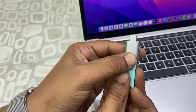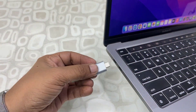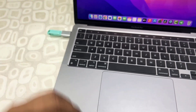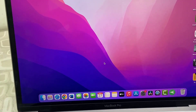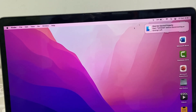I'll attach the pen drive like this and then connect it to the MacBook like this, and attach it properly. My pen drive has been detected — it's showing on the MacBook. Let me open it.